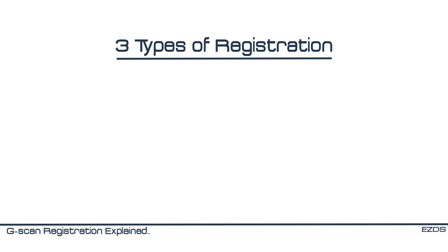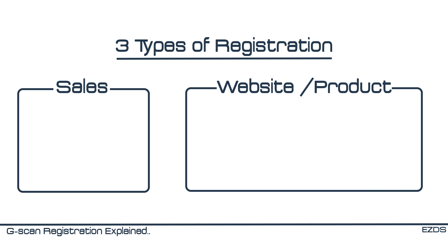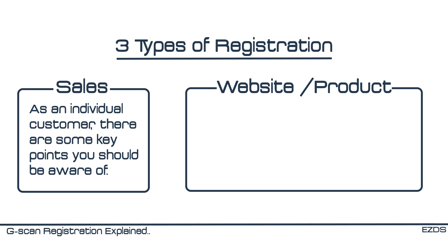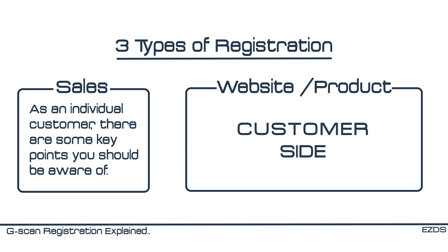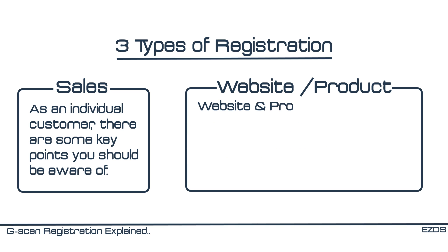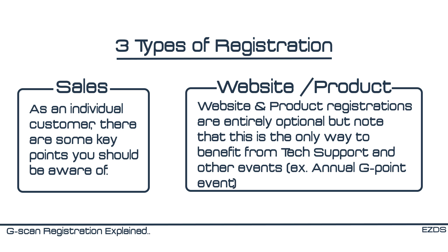There are three types of registration: sales registration, website registration, and product registration. Sales registration is done by our local distributor. However, as an individual customer, there are some key points you should be aware of. Website registration and product registration are entirely optional, but we highly recommend them to all of our customers because this is the only way to fully benefit from our tech support and other various events such as the G-Point system.